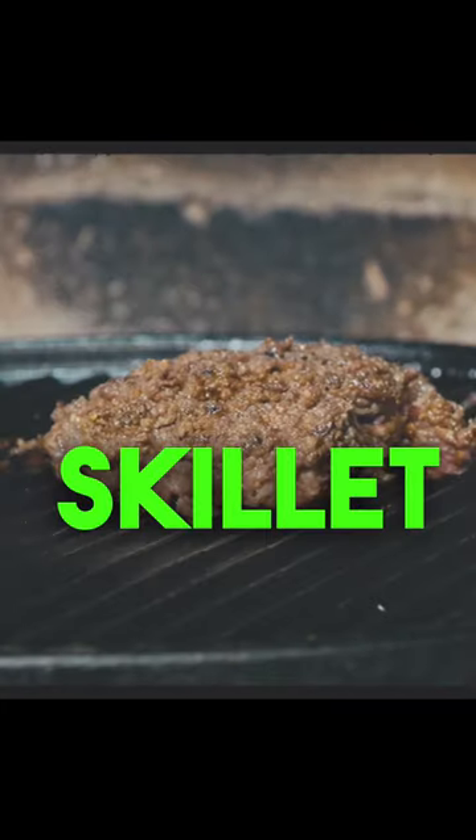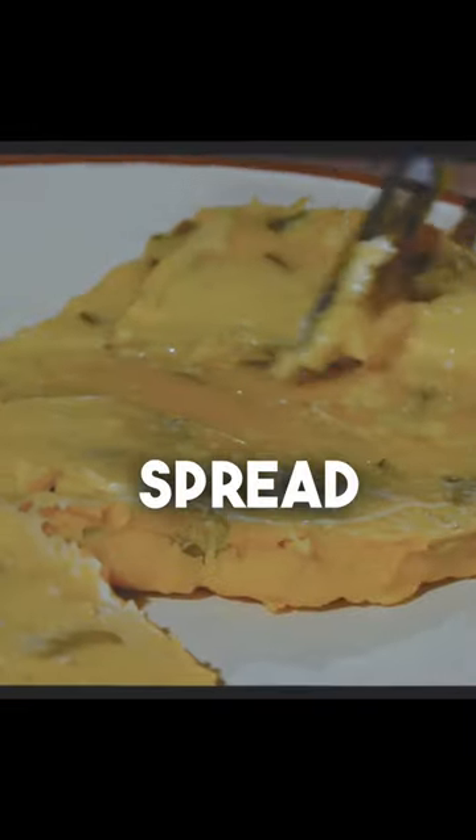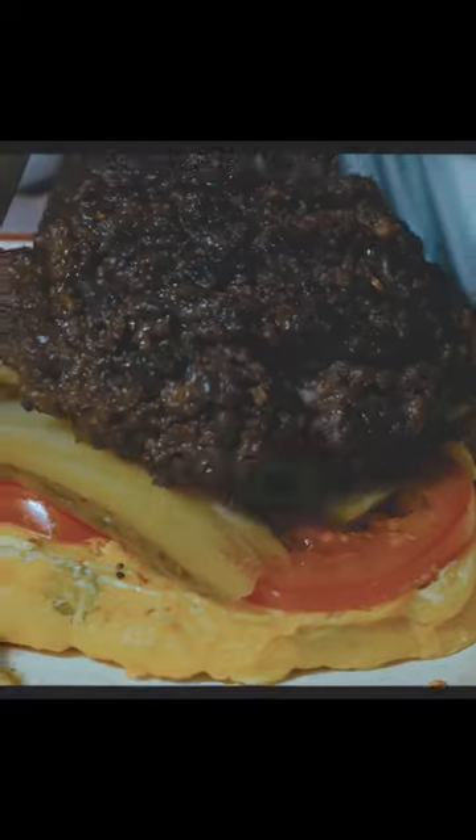Grill on a skillet until the edges are brown and the juices start to accumulate. Now for the burger build. Spread butter on both buns, then tomatoes, pickles, and a zebra patty topped with a slice of cheese.